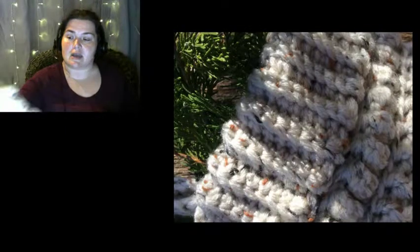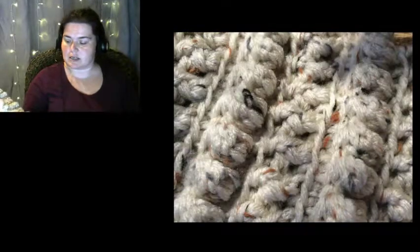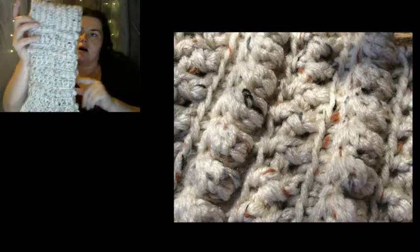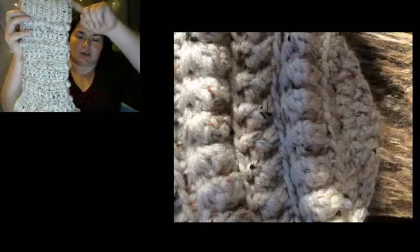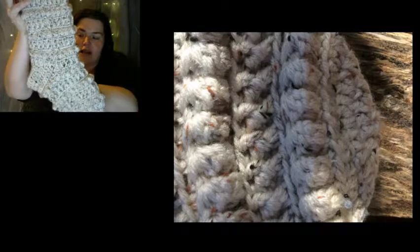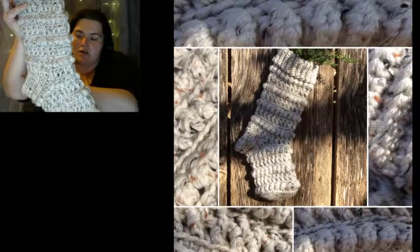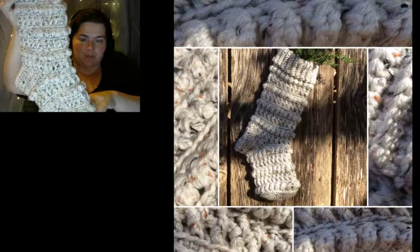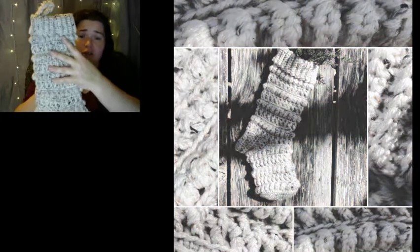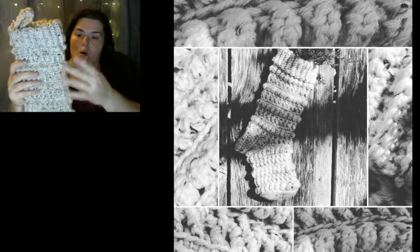The stocking is made from 100% acrylic yarn, and this one right here is just the standard issue model. It measures approximately 17 inches from the top of the cuff to the toe, and then 9 inches roughly from the heel to the toe.